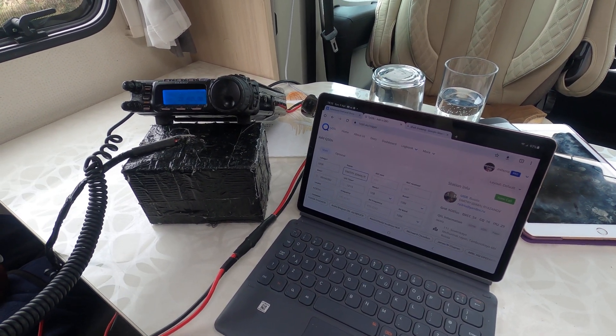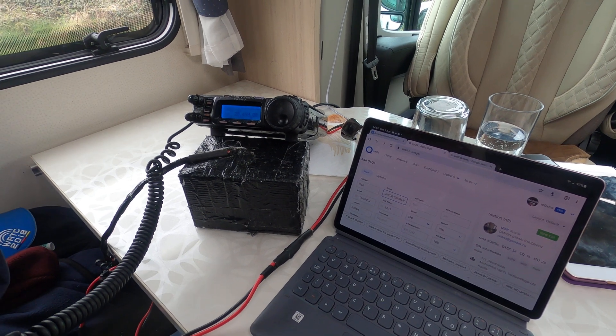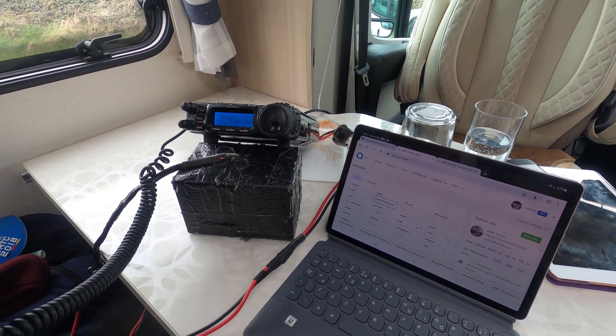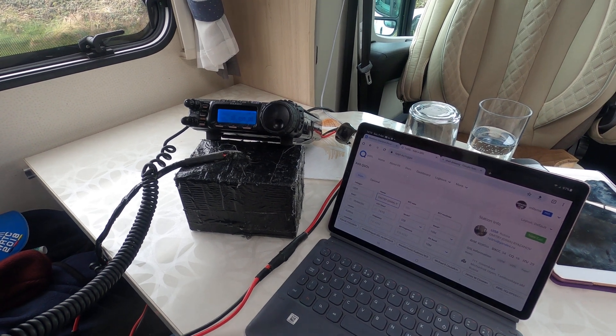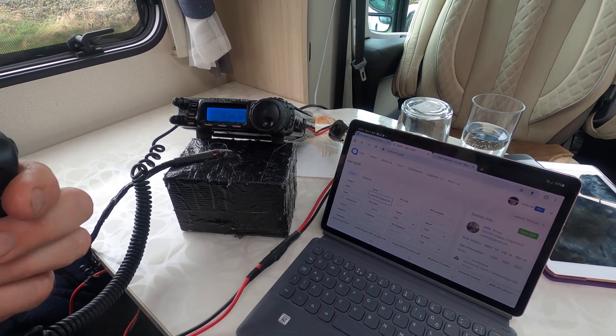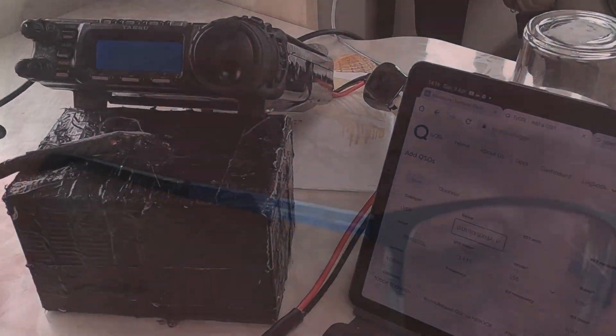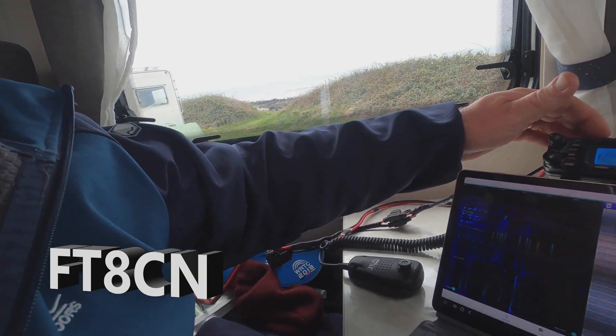I'm calling as Mike Whiskey Zero X-Ray Mike X-Ray portable. I've played a bit of phone now and we're going to look at FT-8 using the Android app called FT-8CN.